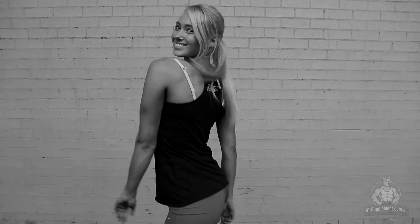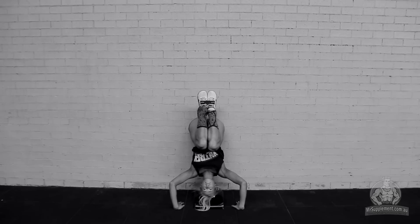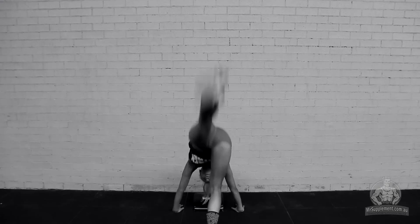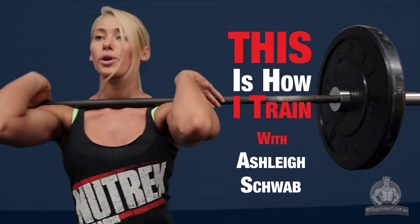My name is Ashley Schwab. I'm an IFBB bikini model competitor. I love to train because I love to wake up and better myself every day. I love the physical and mental challenges of training and I just love that feeling of feeling fit and healthy. And this is how I train.